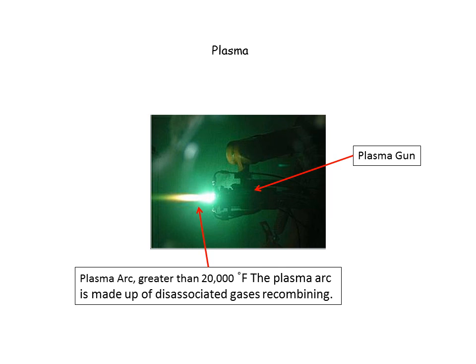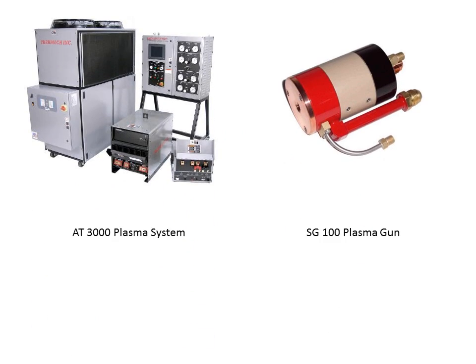The plasma gun is where it all happens. This is the AT3000 plasma spray system. On the left-hand side you can see the chiller, which is the far-left component. On the upper-right part of that picture is the control console, which controls the gases and has a touchscreen that controls the rest of the process. There's a rectifier and arc starter. On the right side is the SG100 plasma gun, where the actual plasma gas is generated.